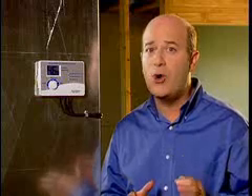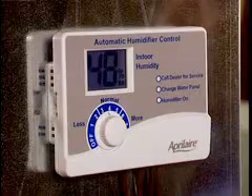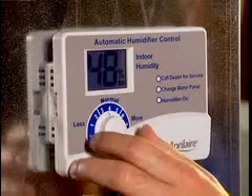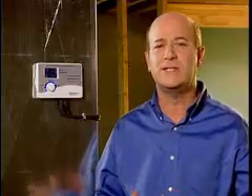In the automatic mode, the control works with an outdoor temperature sensor to automatically adjust the humidity in your home to the optimum level. During the first heating season, it needs to be set initially to match your home's condition. To do this, first turn the dial setting knob to the 5 setting, which is the normal range. During the next 24 to 48 hours, you may need to adjust this dial for more or less humidity depending on your personal comfort and your home's requirements.